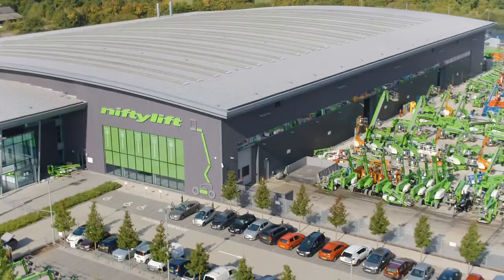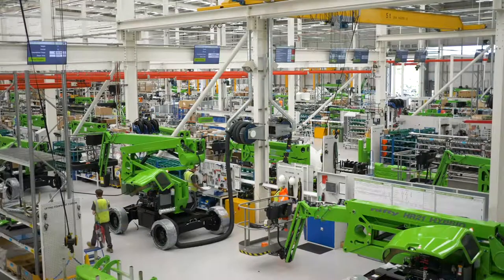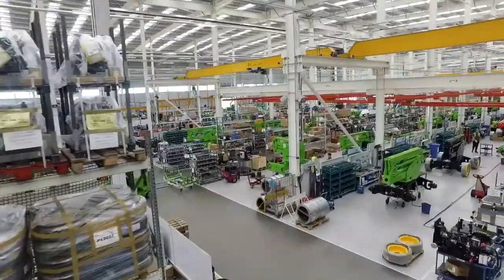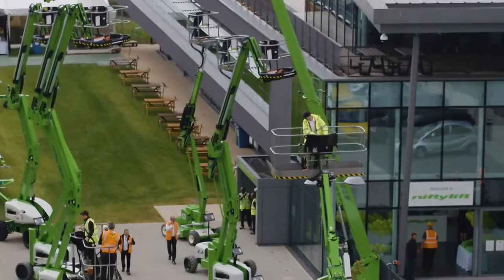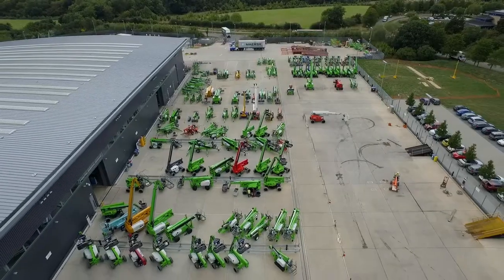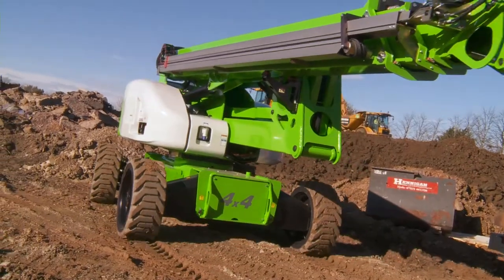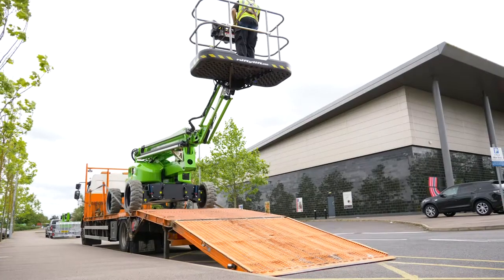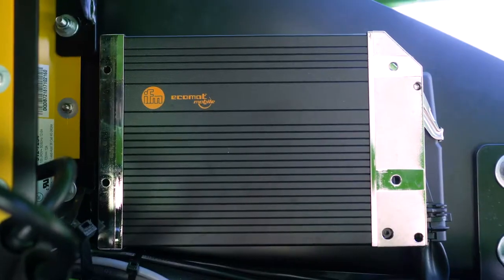International standards require Nifty Lift to introduce a range of safety functions to ensure the safety of the user at all times. One of these safety functions is tilt sensing. Nifty Lift have been using tilt sensing for many years and it's a robust and reliable system. The Nifty Lift tilt sensing system is made up of two main components: the tilt sensor and the master PLC.